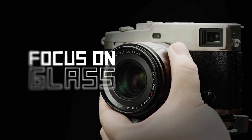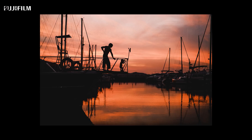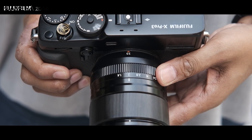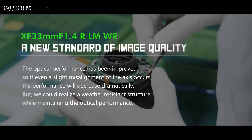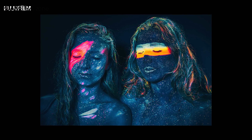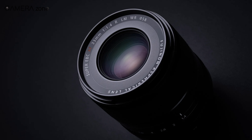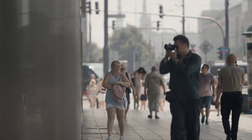Lastly, we have the Fujinon XF 33mm f1.4 LM WR lens, which promises to offer high resolution and faster autofocus performance. The inner construction consists of 15 elements in 10 groups, including two aspherical elements and three extra low dispersion elements to eliminate spherical distortion and chromatic aberration while providing tack sharp footage with vibrant colors. Just like other recent Fujifilm lenses, this lens utilizes a linear motor offering quick, near-silent, and precise autofocus performance.